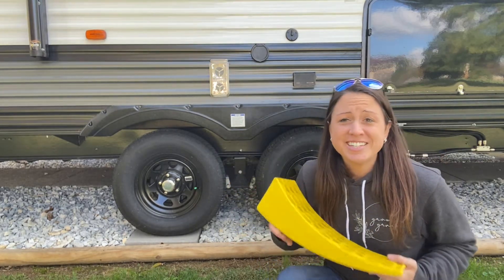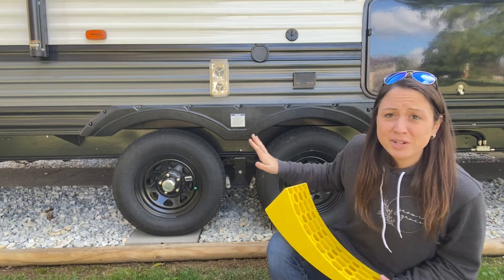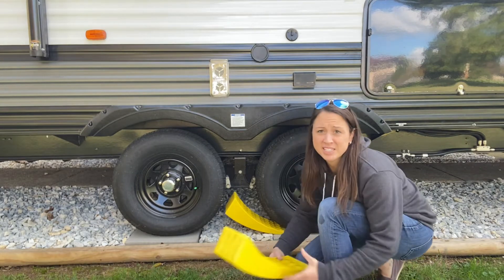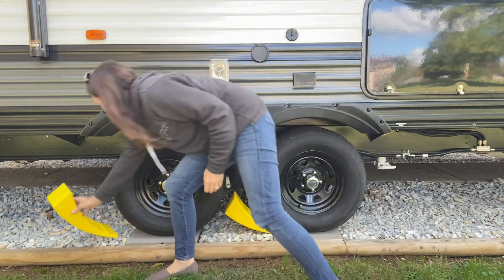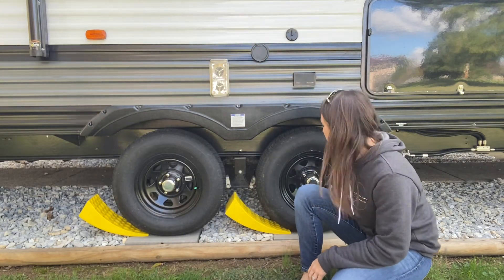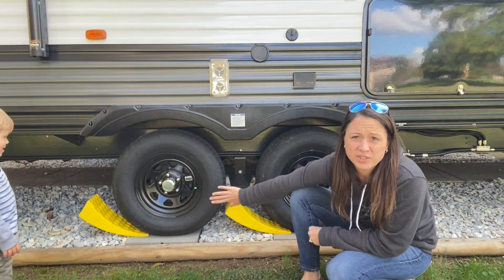These are easy to use. You can just use them on one side of your camper — you don't have to use them on both. You just go ahead and put these behind your tires and back up to where you are level to where you need to be.